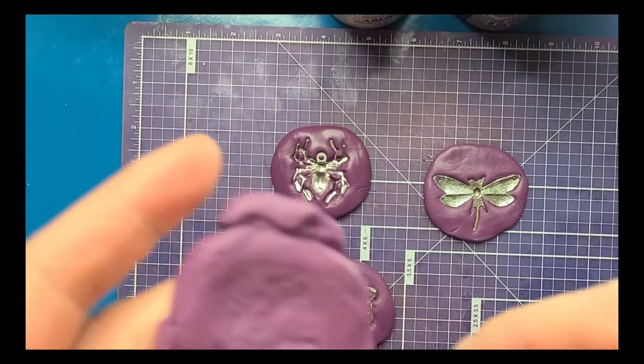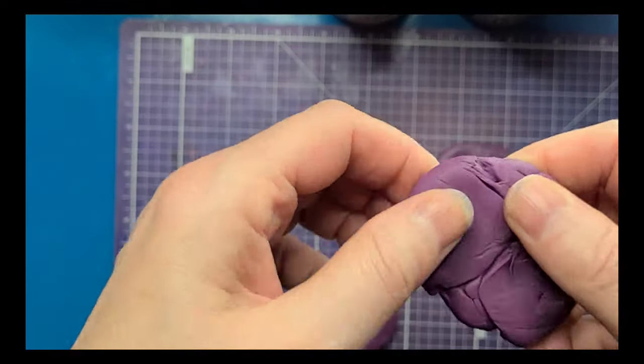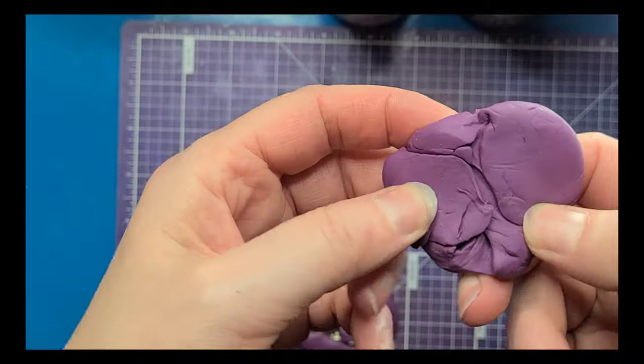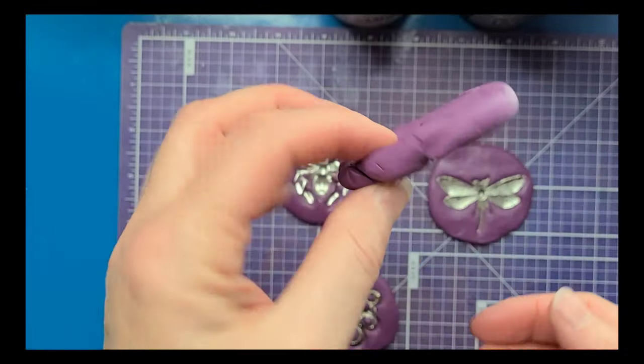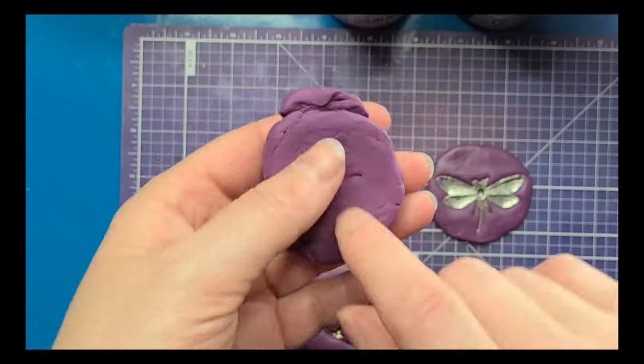I just wanted to hop back on here real quick and show you what happens if you mix it for too long — it sets up so you can't use it. I totally messed up because I just mixed that for too long and it's already rubbery; it won't even take my nail indent. So you really do have a pretty short window working with this stuff.